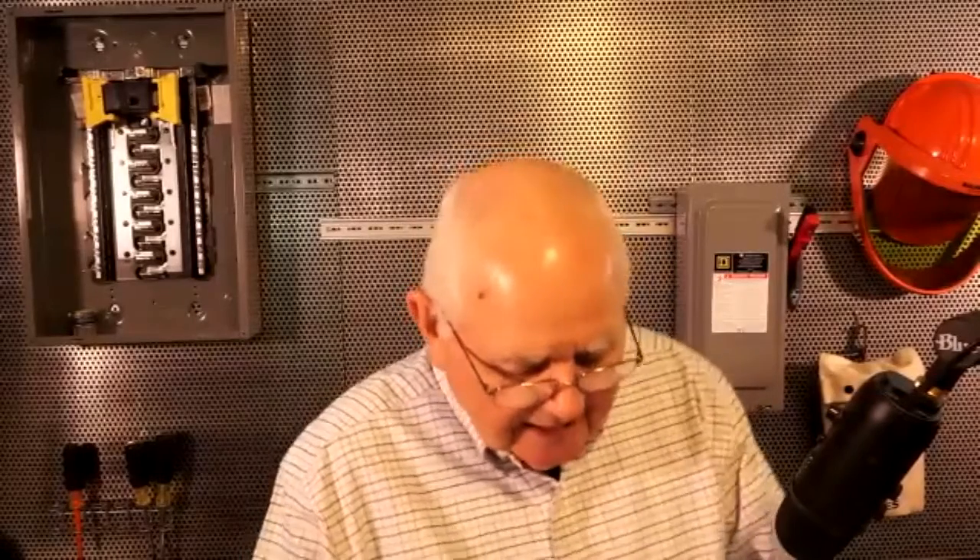Let's get started on grounding and bonding. Someone has asked: can the main grounding electrode conductor be spliced? And everybody says right away, no, you can't do that. Because actually 250.64 says it must be continuous in length.